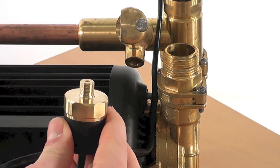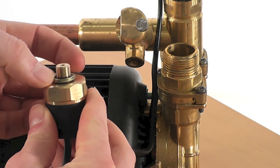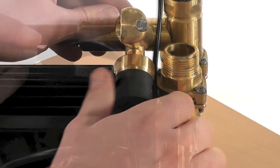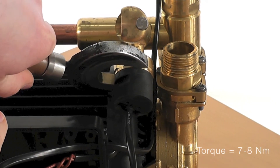Now for reassembly. First place the bonded seal onto the pressure switch and screw into the manifold assembly. Tighten the pressure switch to a torque of 7 to 8 newton metres using a spanner.